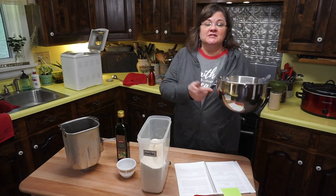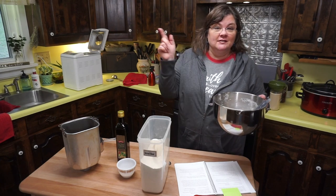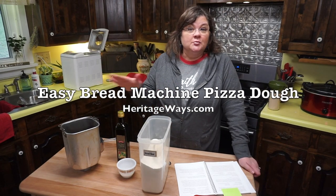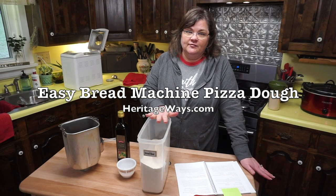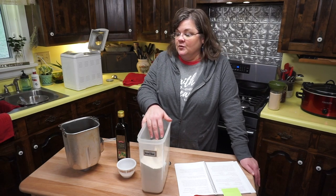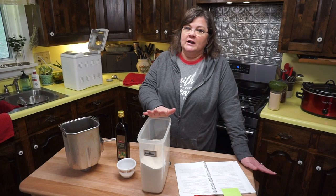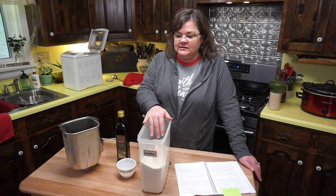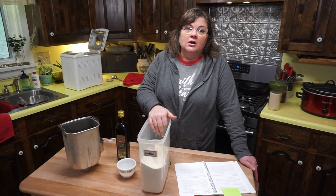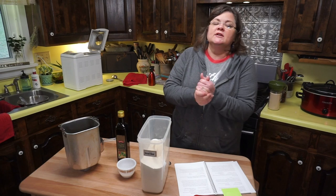I just made pizza crust in my new KitchenAid mixer — you can see that recipe in the card of this video — but now I want to make pizza crust in the bread machine and show you how easy it is. I've been doing this forever. You can get bread machines at thrift stores like Goodwill all day long. I've found them there and I'm on my second bread machine in 20-something years.